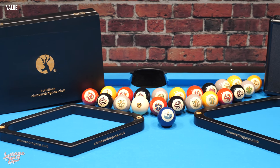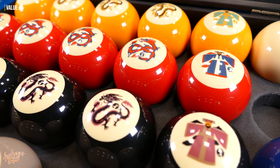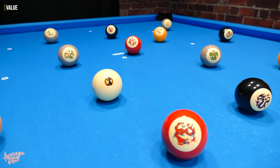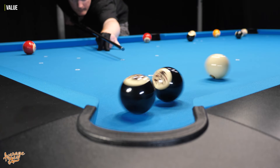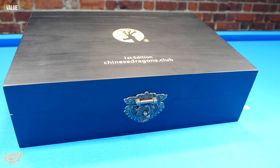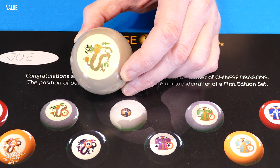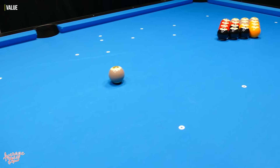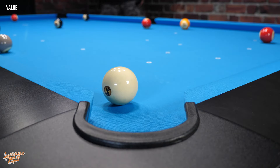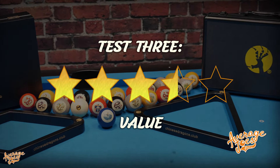Let's go ahead and score these for value. At $319, there's no doubt that the Chinese Dragons are on the expensive side for a polyresin set. But we should remember this set contains 22 balls rather than the traditional 15, plus the two cases, two racks, and this is a first edition collector's set. There's definitely a lot of fun to be had playing the six Chinese Dragons games, which are completely unique and can't be found elsewhere. Scoring the Chinese Dragons a solid three and a half stars out of five for value.